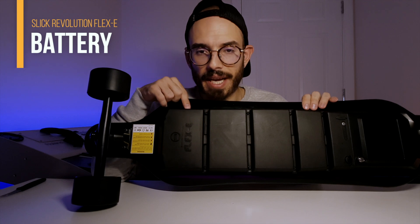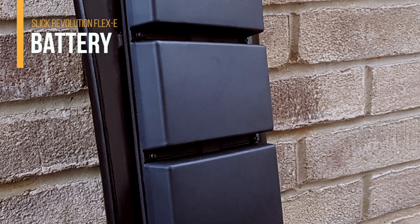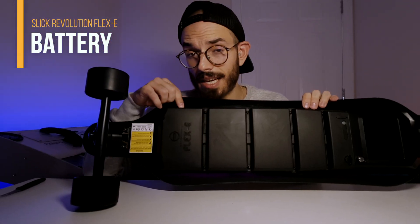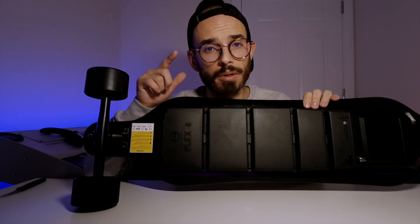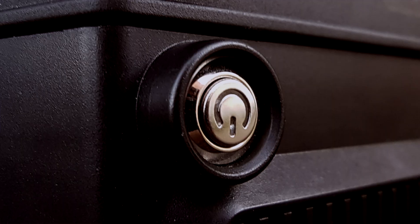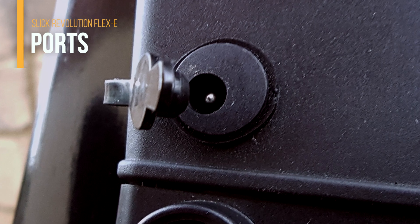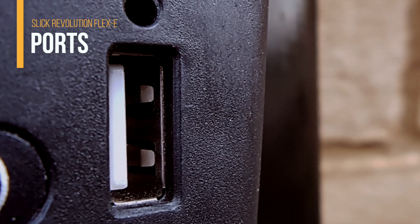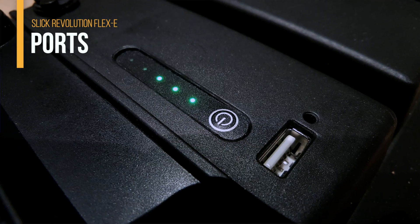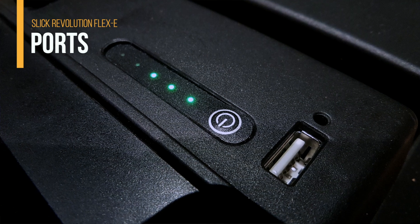When you flip the board upside down, you can see a redesigned battery layout — there's a space between the batteries to make the deck more flexible. Inside are Samsung lithium batteries at 22.2 volts DC, delivering 10 amps to the motors. Next to the battery you'll find the on/off switch, a power port for charging, a USB port for your phone or LEDs, and LED indicators showing remaining battery.